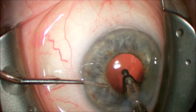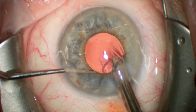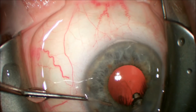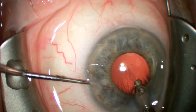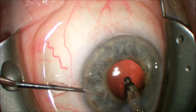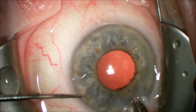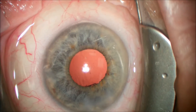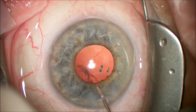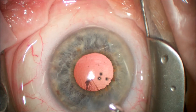It is somewhat difficult to remove the sub-incisional cortex. It is important not to struggle in this area but to use a cannula with balanced salt solution to power wash the central remnants of the cortex off the posterior capsule, and these can be removed after the intraocular lens implant is placed in the capsular bag.